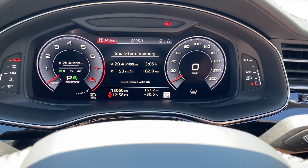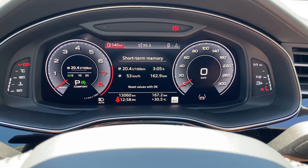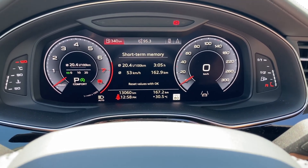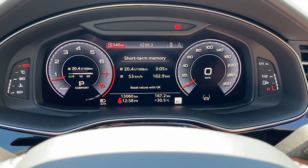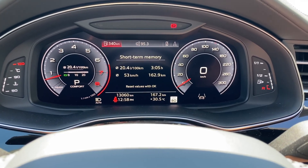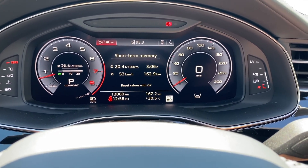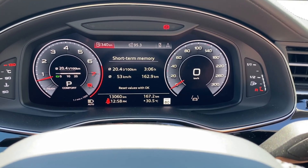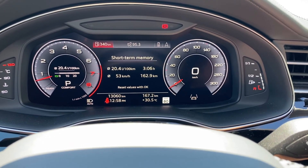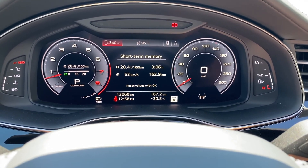Just a quick recap of our towing experience — just got back from a three-night weekend in Whistler back to the lower mainland. This thing tows like a dream, absolutely impressed. We drove 162.9 kilometers from Whistler down to the lower mainland and averaged about 20.4 liters per 100 kilometers. The towing experience was absolutely phenomenal. Hope you enjoyed the video and found this useful — don't forget to subscribe and like. Thanks for watching.